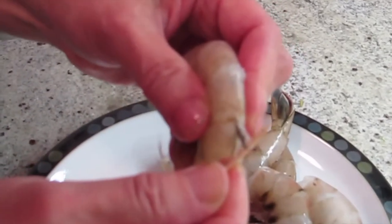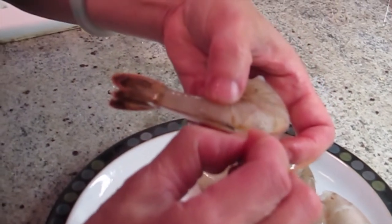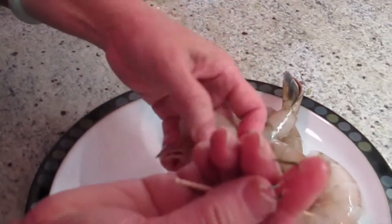Oh, see that? It comes out. Then you can slightly pull it. Wow, see that? Right.